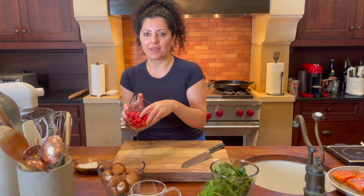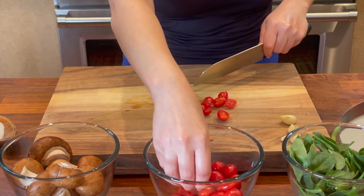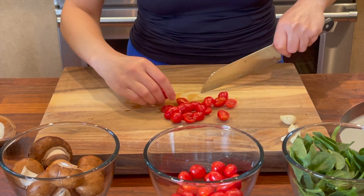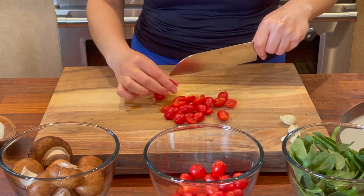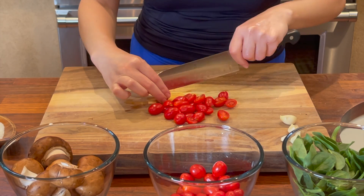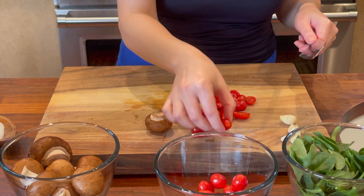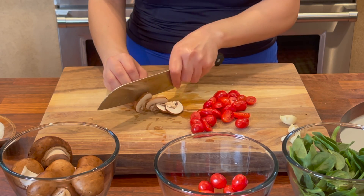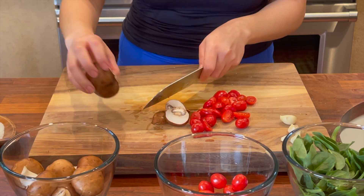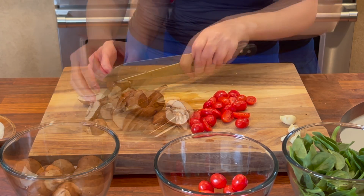We're gonna start with prepping the tomato — I'm gonna slice these into halves. I'll leave all the amounts and ingredients in the description box below, so check it out. I'm gonna chop the tomatoes, finish the whole amount, and then I'm gonna slice my mushrooms. I like to get the baby bella mushrooms — I'm gonna slice them into pretty thick slices.